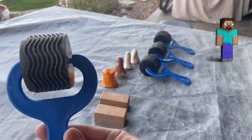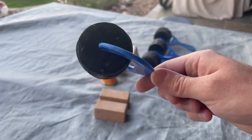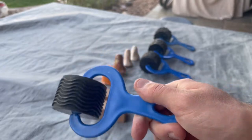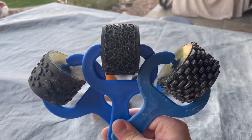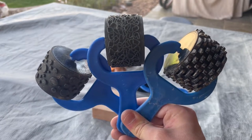Then we've got the Steve Tools stamps. You'll notice these stamps have a rotary wheel, so you can roll out the stamp in a very long streak and get more coverage than you would with a hand stamp. There are different textures and combinations to choose from, and you can get very creative with these.